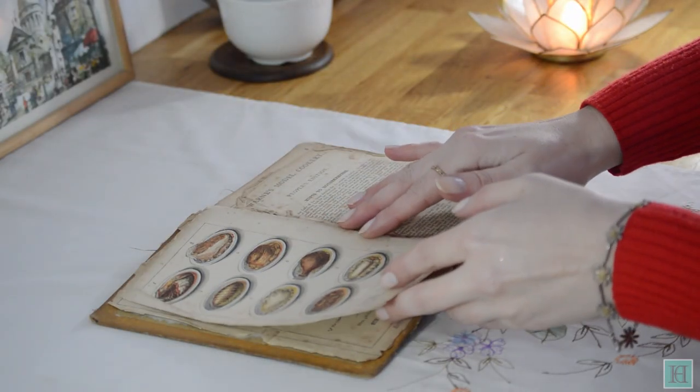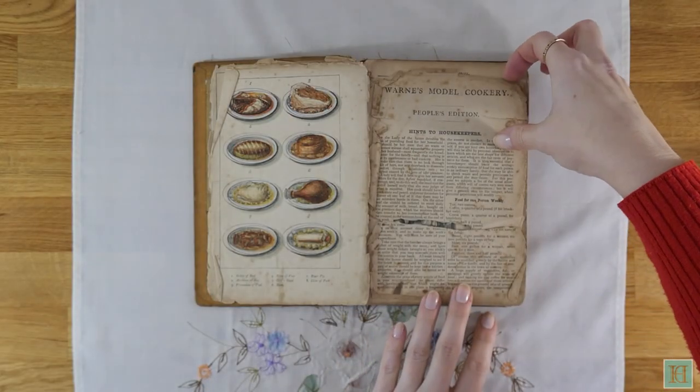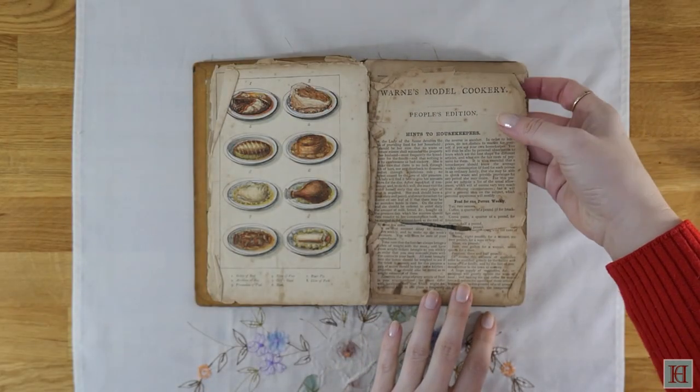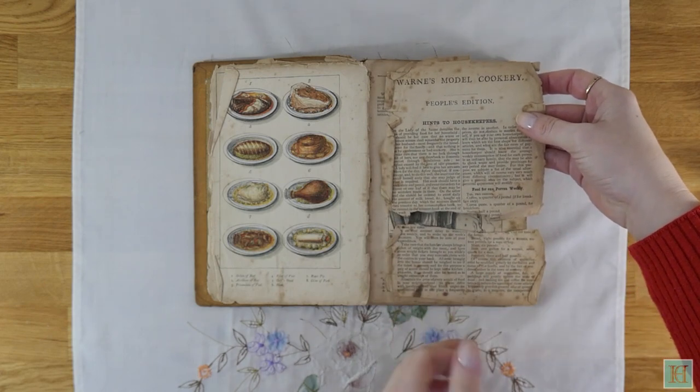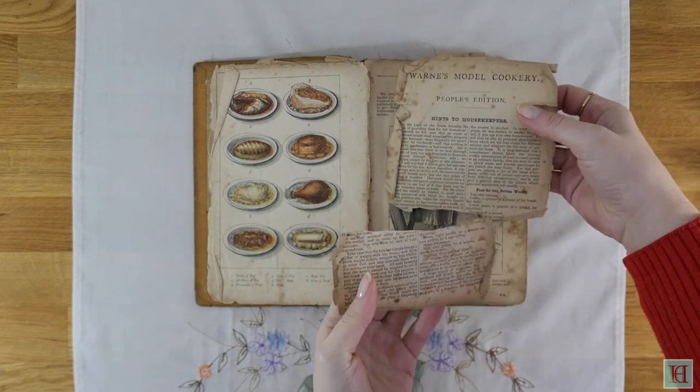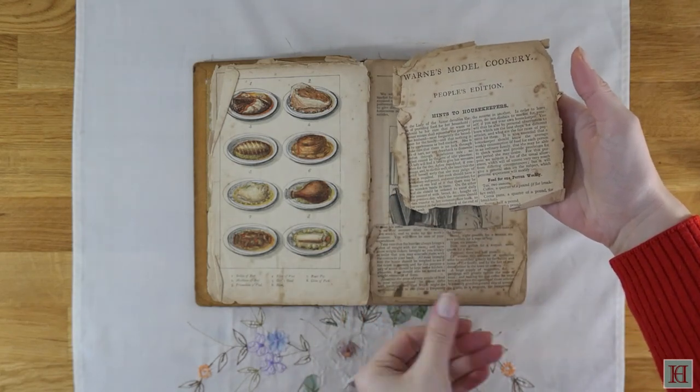Getting back to our book — as you would have seen by now, it was published a very long time ago, more than 153 years ago as of the date of this video. And as you'd expect because of that, and the whole purpose of this book being used in the hectic environment of a kitchen, it's damaged and delicate, and this is how we received it.